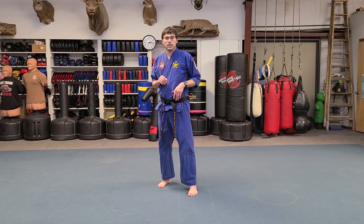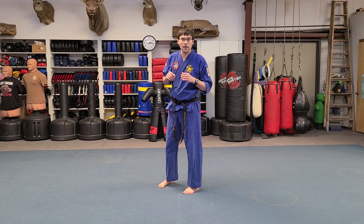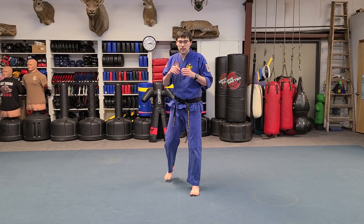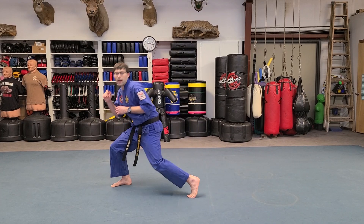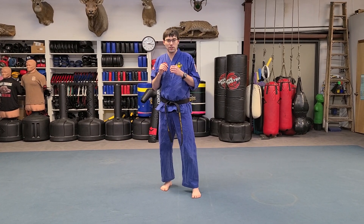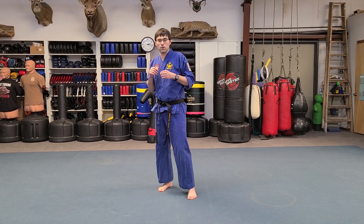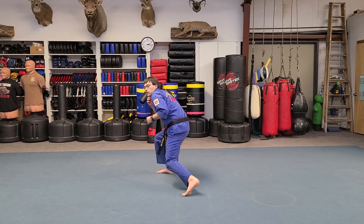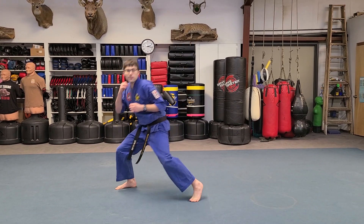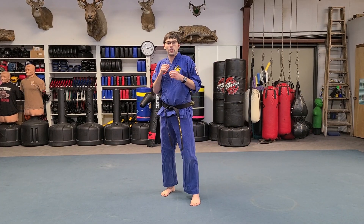Now we're going to smooth things out a little bit. You step forward and back — that's one. You step back and back — two. Then to the right, three, out and back. Then to the left, four, out and back. So we go: one out and back, two out and back, three out and back, four out and back.